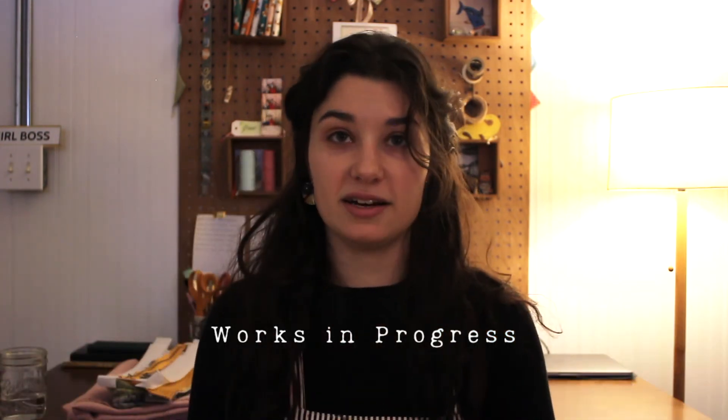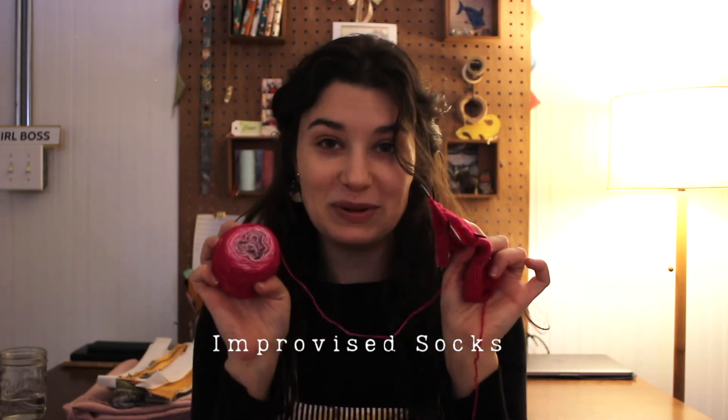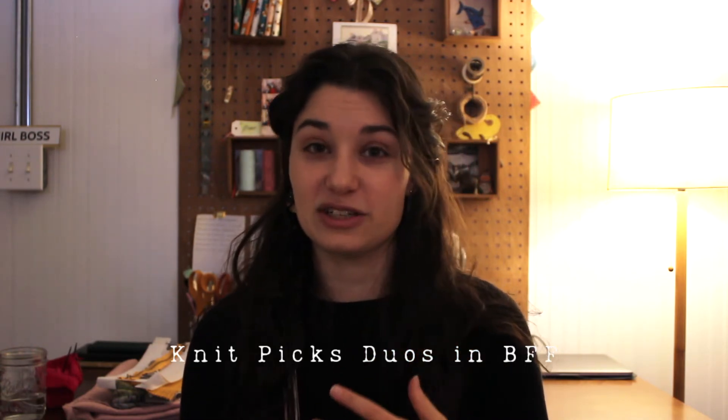My other knitting work in progress is just a pair of socks — super simple, nothing crazy exciting. I'm knitting them inside out so the purl side will be the true side, with just one little knit stitch running all the way down to the toe as a nice little accent. This is an ombre yarn my best friend got me for my birthday. The yarn is from Knit Picks and the colorway is actually called BFF — it's their double colorway so you get two skeins that match each other, which I think is really cute so your socks can match. It's just my own pattern that I'm making up as I go along.